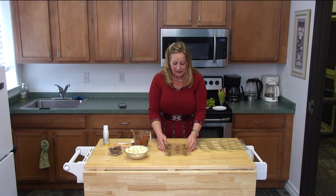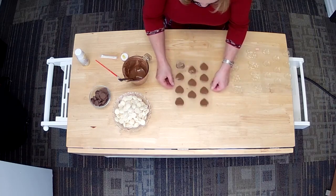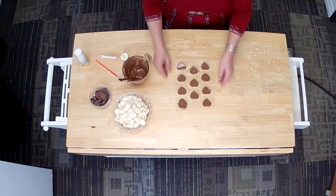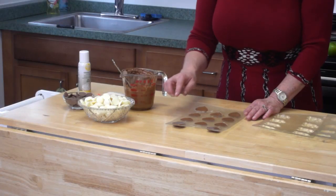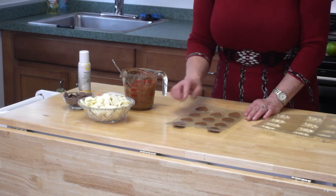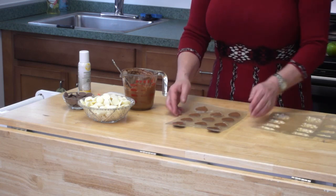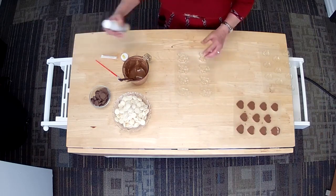Now that I've filled each little heart, I'm just going to tap this on the counter — I'm tapping it for a couple of reasons. Now I've tapped it so that all the hearts are complete. And when they harden in the refrigerator, the overflow — that's the best part, that's the part we get to eat. We tap it a couple of times to get the bubbles out because we don't want any air bubbles.